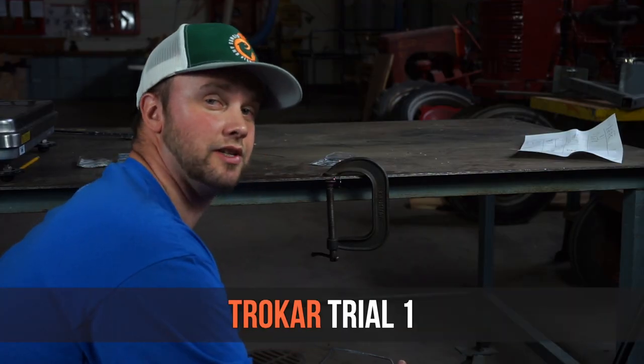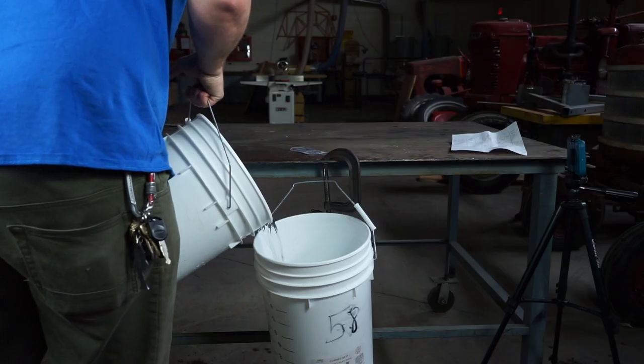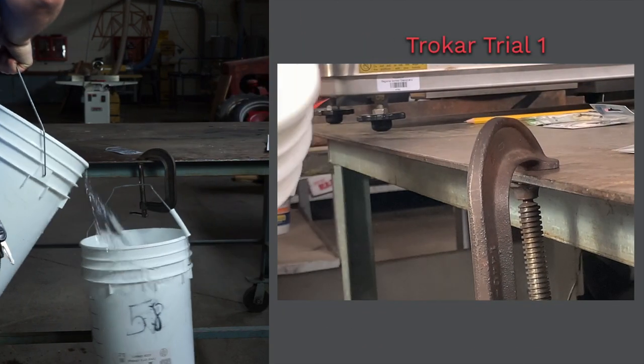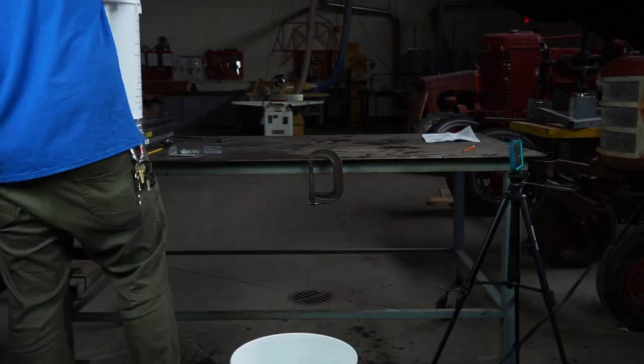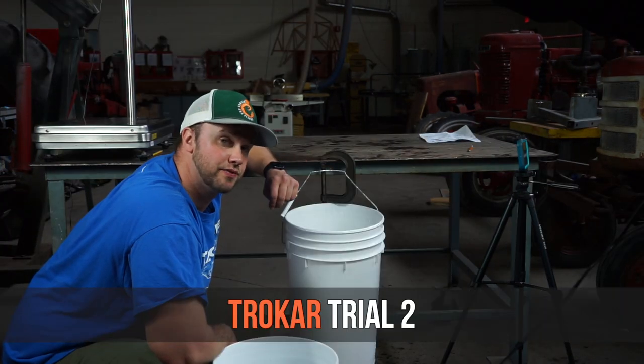Starting with the Trokar hook — they give you six in a package so we have the most of those. Trial one: pretty much straightened at five pounds. Trial two bend test for Trokar: I would consider that unusable at seven pounds.